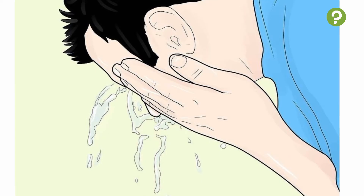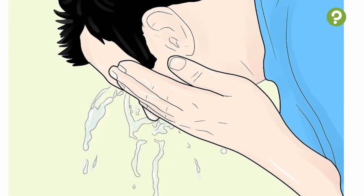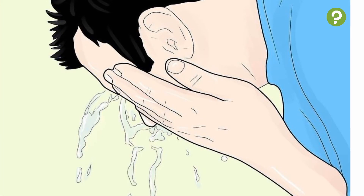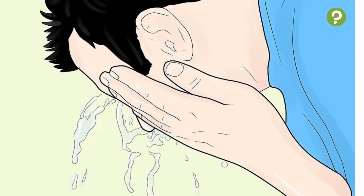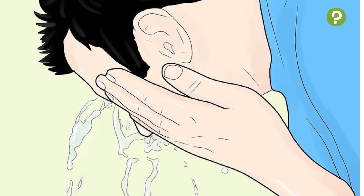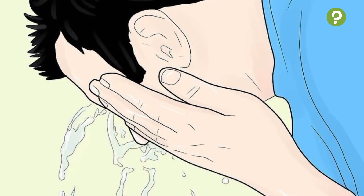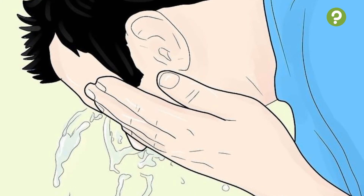5. Splash cold water on your face. You may decide to splash your face with some cold water before attempting to hold your breath. It has been observed that putting a person's face in contact with cold water triggers bradycardia, or the slowing of the heart rate, which is the first phase of the mammalian diving reflex. However, this step is purely optional. Just splash some cold water on your face right before you hold your breath, or try using a cold, wet washcloth. Don't use an ice pack — the shock of something too cold triggers other reflexes. Make sure the water is at approximately 70°F (21°C) and that the rest of your body is in a relaxed position.